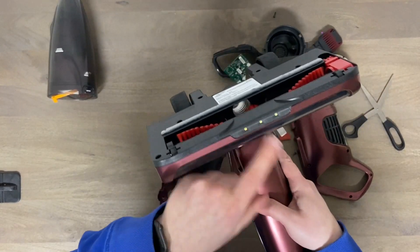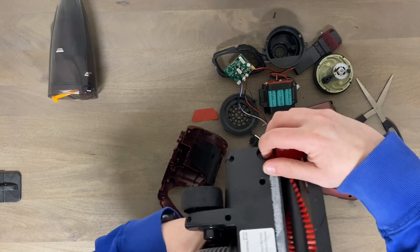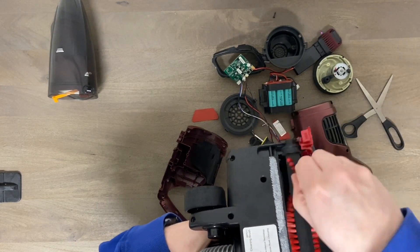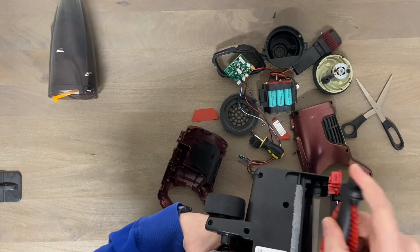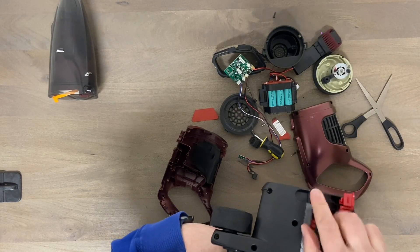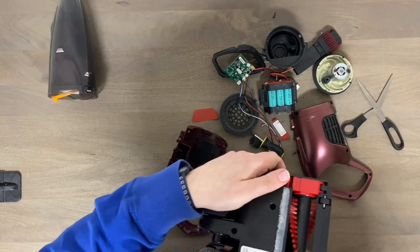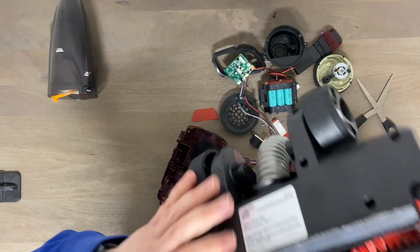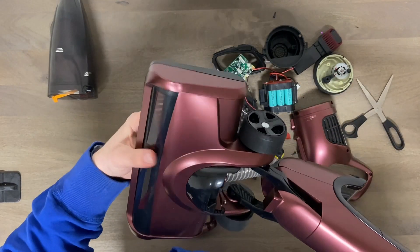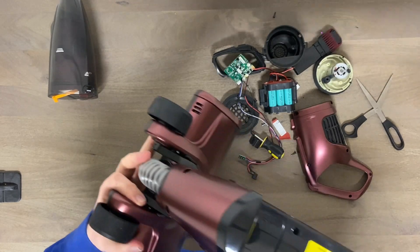It actually has LED lights and everything! 'Powerful cleaning brush' - yeah, I don't think this would have been very good overall. But that's okay.